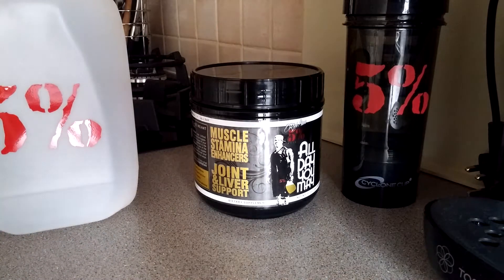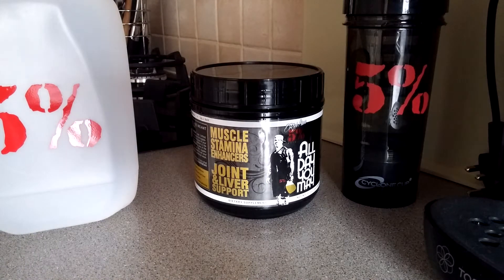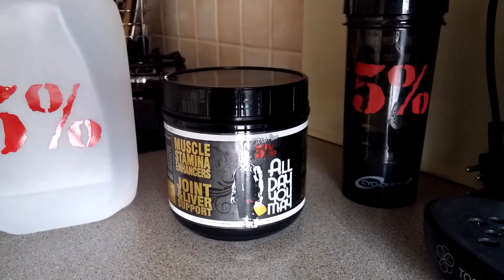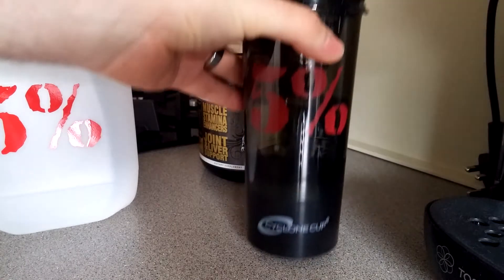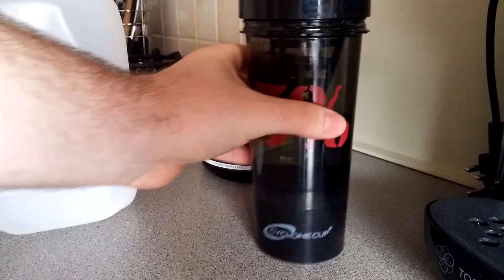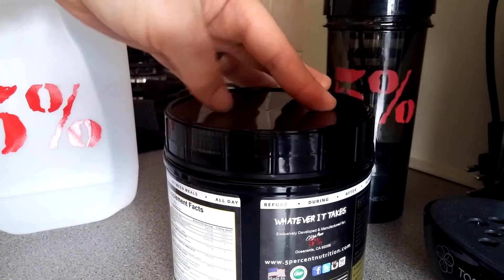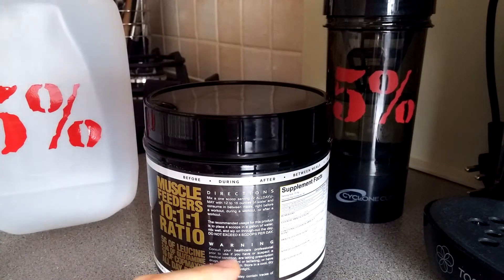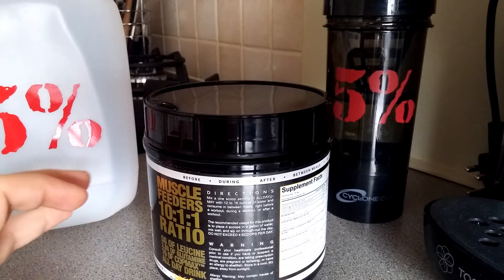I do fasted cardio and intermittent fasting, so I need aminos to keep me going — anti-catabolic and all that. This is my first time using All Day You May, mango pineapple flavor. The directions say: mix one scoop serving with 12 to 16 ounces of water and consume between meals, right before a workout, during, or after a workout.